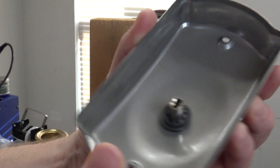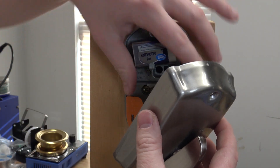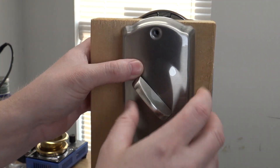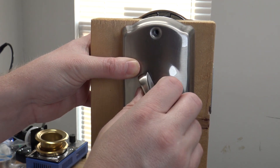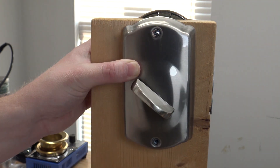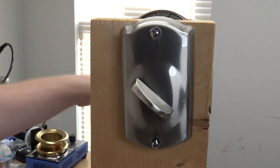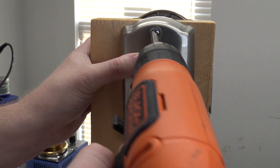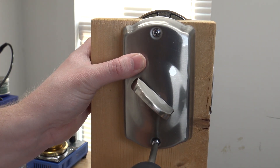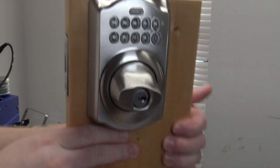This can only fit on the tailpiece one way, so just turn it until it fits. It should sit flush, and you should be able to operate the bolt. Then replace the two screws we took out earlier and tighten them down — snug them up. Now flip the door back around.